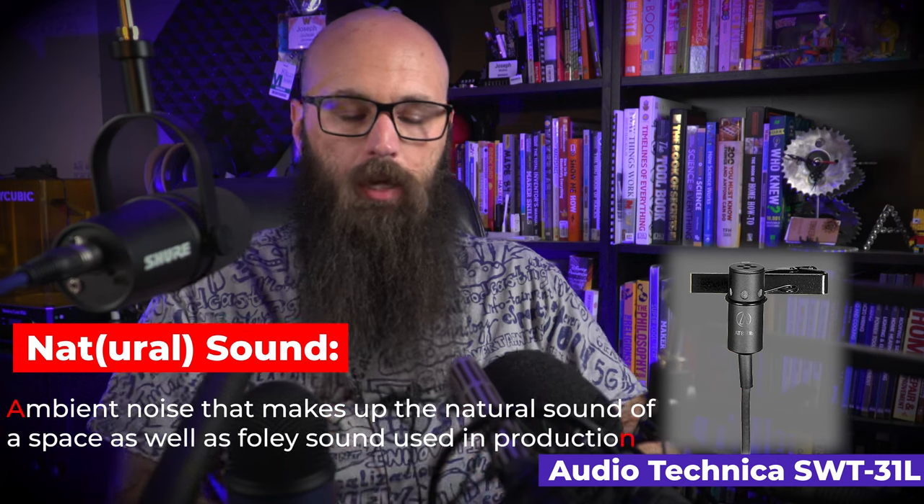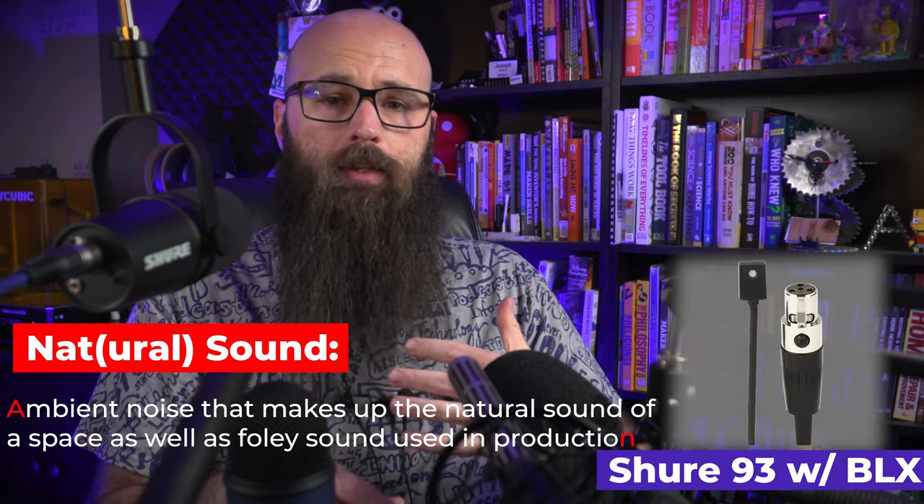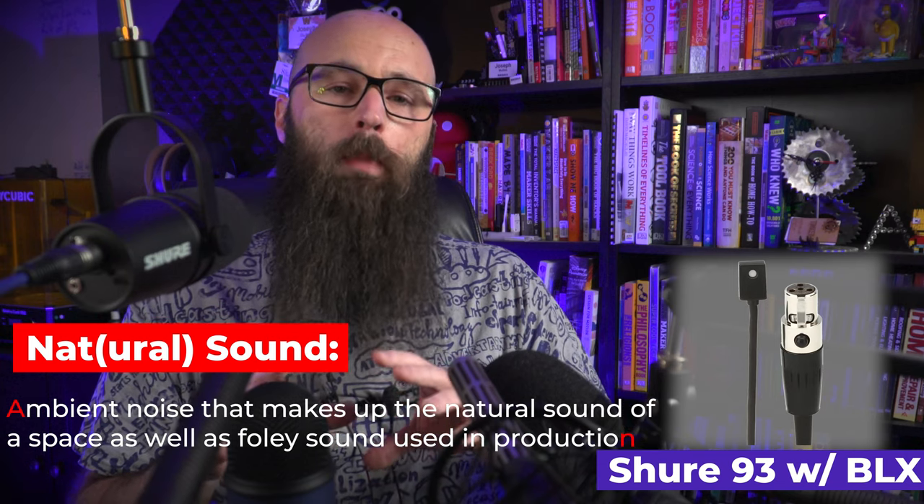You'll use hypercardioids not necessarily for voiceover or narration, but to catch NAT sound inside your shop or studio. These are great for catching NAT sound, but they also catch reflections, so you want to make sure you have put as much sound deadening in as possible.